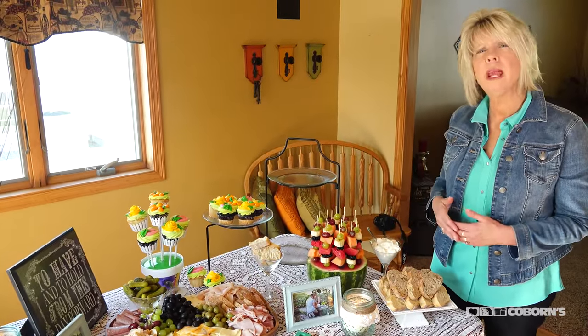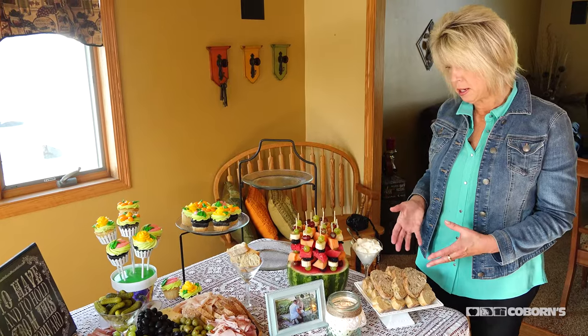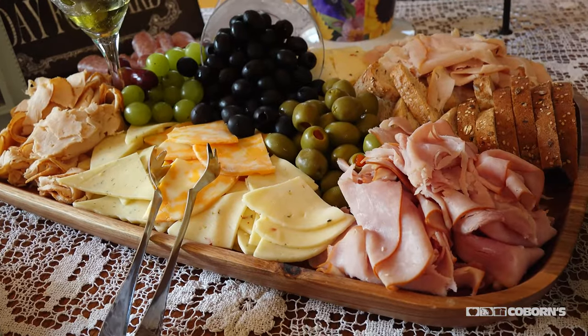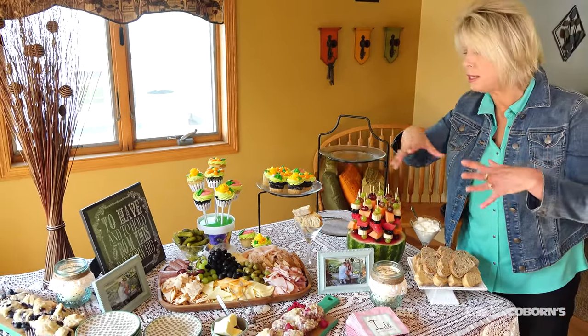The next thing I did is I purchased some artisan bread from Coburn's — we have a wide variety. I just heated it up in the oven and sliced it. The reason I put the bread out is because I also did a meat and cheese tray, and I wanted to think outside the box and make something different.